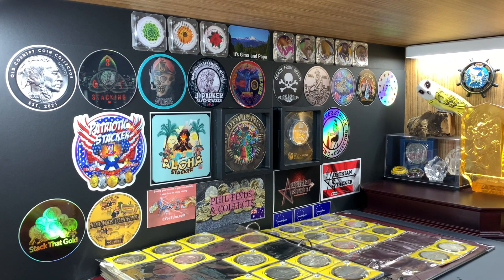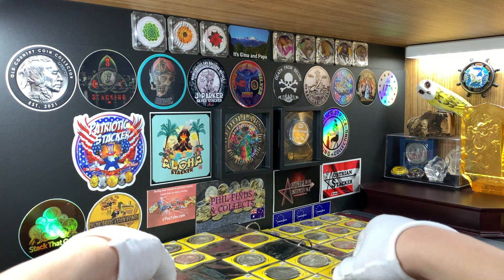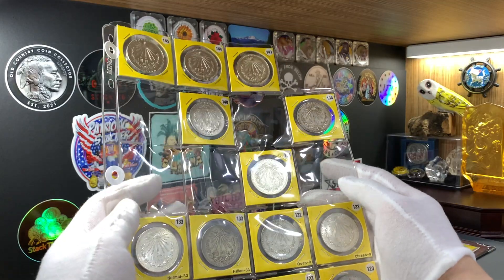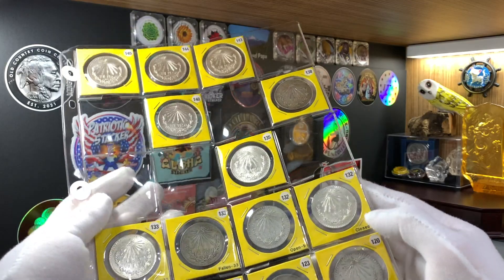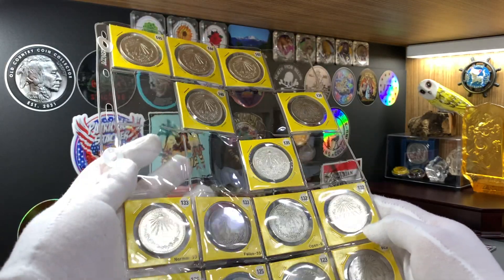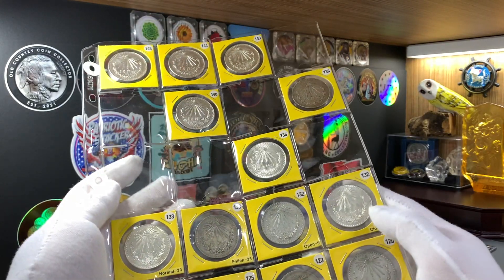Today I have my album of world silver coins out here to show you, and for this video I'll be sharing my Mexican coins silver collection. I don't really have that many Mexican coins in my collection, and those that I have are not in the best condition. Mexican coins are not really popular here in Singapore, and I tend to only buy those that I can find which are sold at reasonable deals.